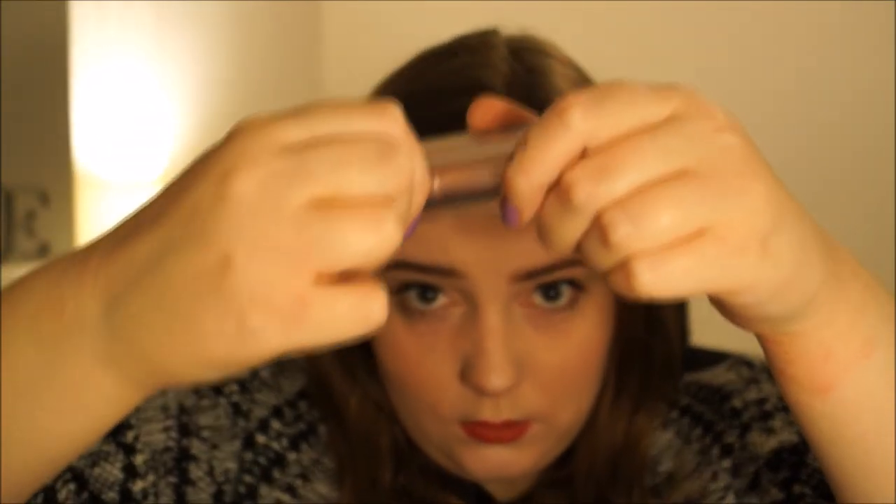For my lips I've been using this Bourjois Sweet Kiss lipstick in Prune Correct. I'm not sure if this is discontinued, but it has a cool package — you slide it down, so when you put lipstick in your handbag and it escapes and gets everywhere, that's not going to be an issue. And it's this lovely plummy autumnal colour.